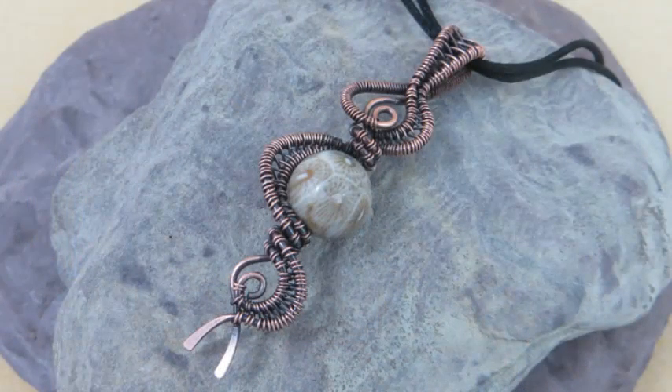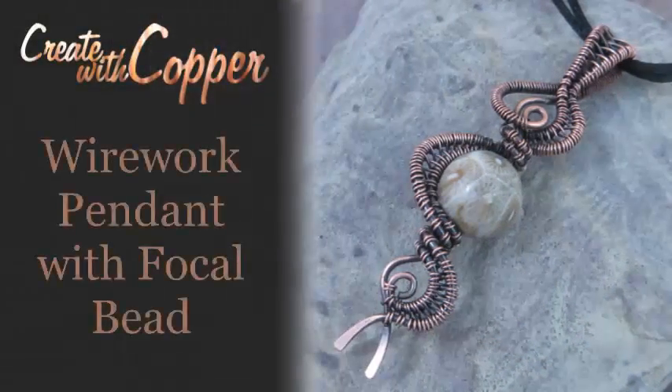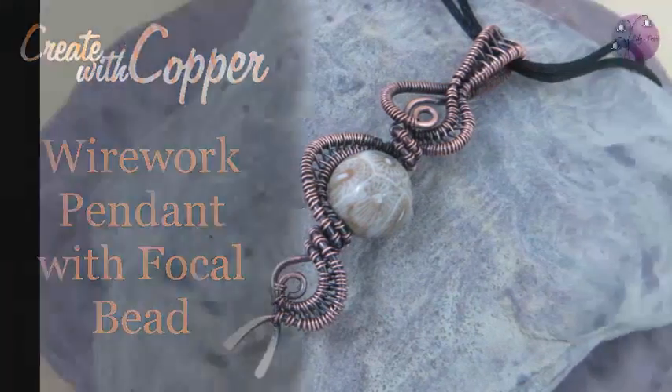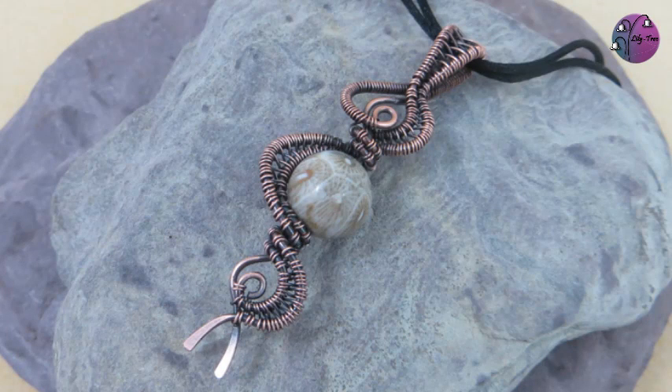Hi there, welcome to Create with Copper. These videos show you techniques and tutorials for making jewellery, so hit that subscribe button for more. Today I'll show you how to make this wire work pendant with a focal bead. Sometimes you find that special bead that deserves to be used on its own, like this fossil jasper, so I created this pendant to frame and celebrate the bead.